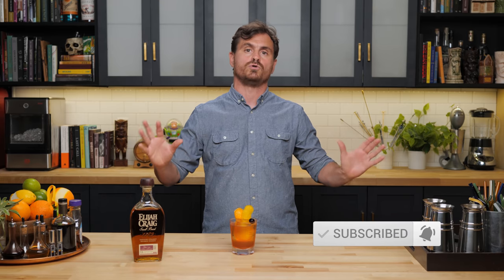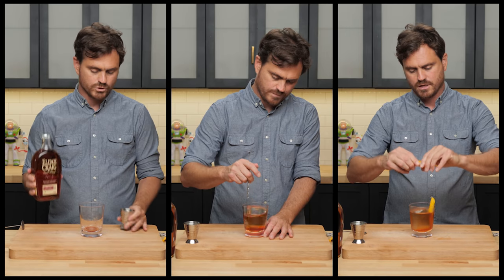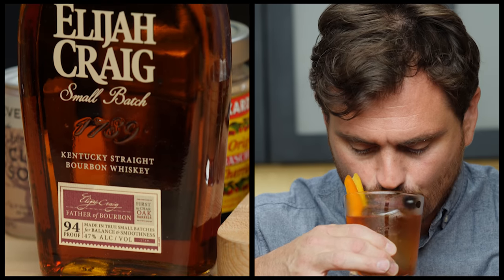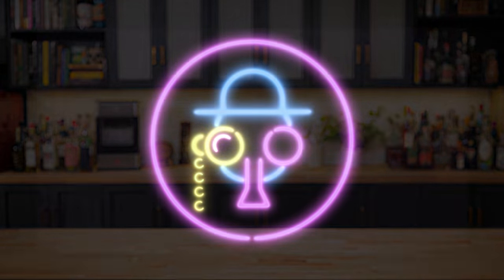So today on BarFly we are tackling the most iconic cocktail the world over. I'll give you one guess as to what it is. My name is Leandro Demon-Riva, this is The Educated BarFly.